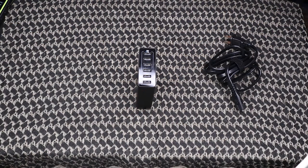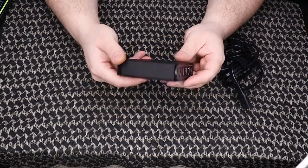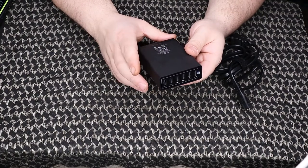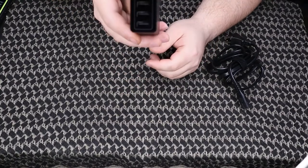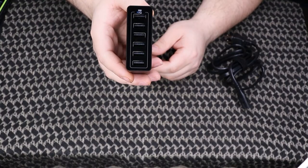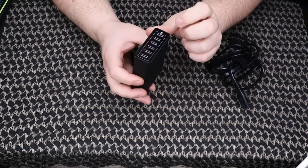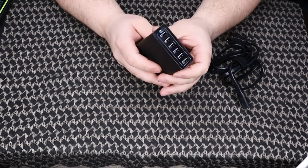Alright guys, switching back over to the tabletop, taking a look at that Anker six port power pack — the PowerPort 6 from Anker. It is a nice little charging station. You get six USB ports with Anker PowerIQ and it also has the voltage boost.